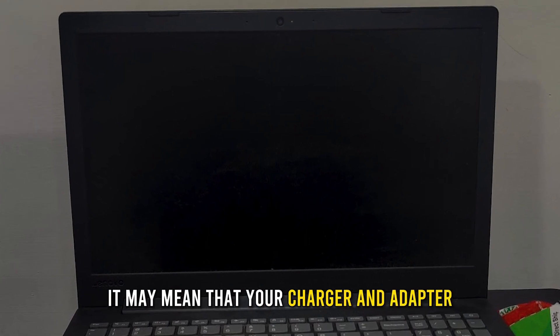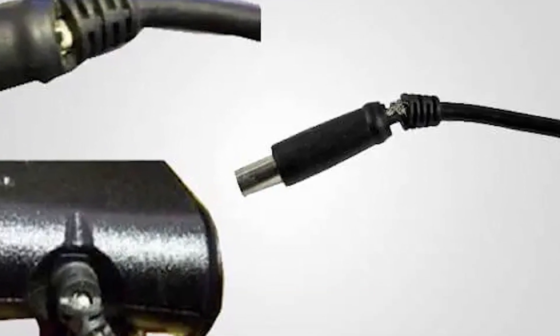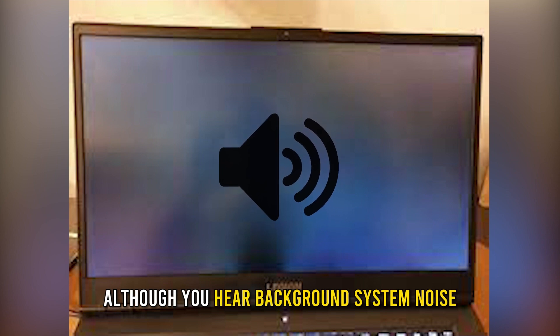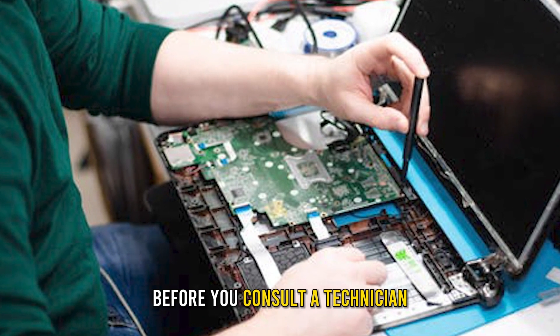Next, examine the charger and adapter. If your laptop fails to turn on after charging, it may mean that your charger and adapter are faulty or incompatible.